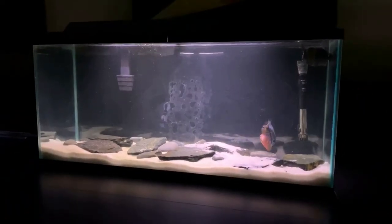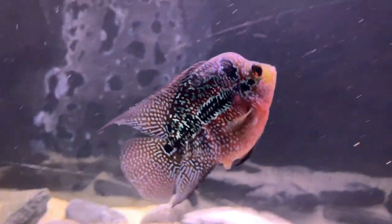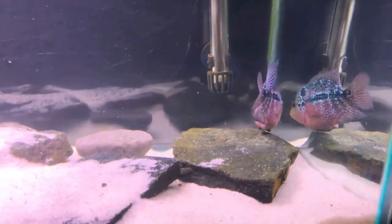This is Felix the flower horn. We named her before we knew it was a female, but the name stuck with the students and that's what will always be her name. She is definitely the fan favorite as she interacts with the kids the most.